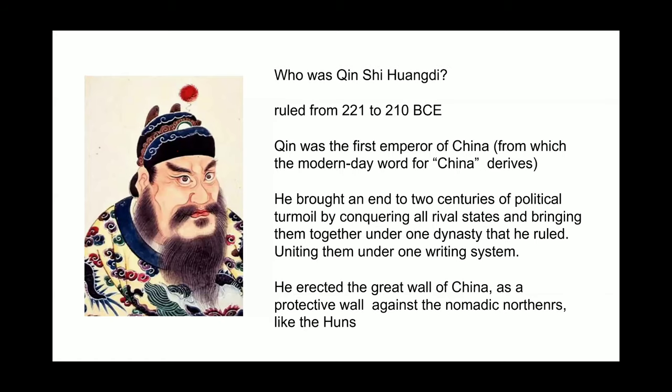So let's talk a little bit about this emperor. Who is Qin Shi Huang? He was the first emperor of China and the founder of the Qin dynasty. The word China actually derives from his name — it's spelled Qin, but it's pronounced 'Chin,' like China.